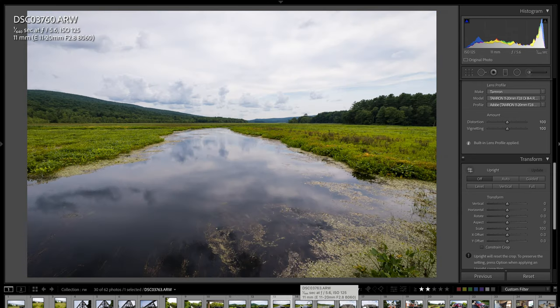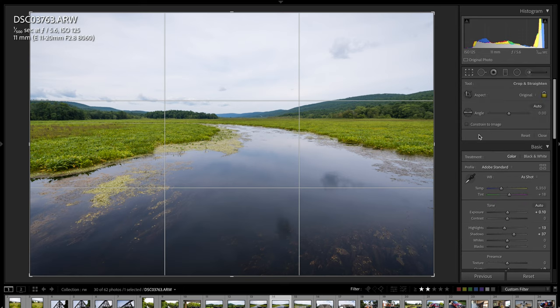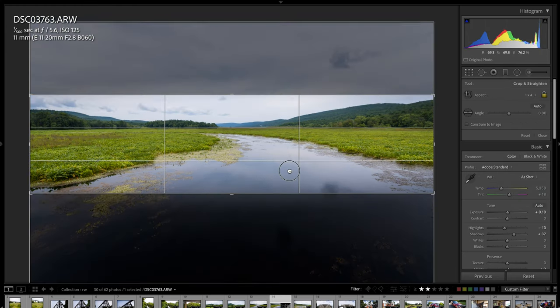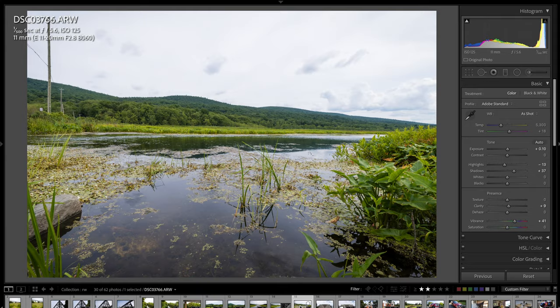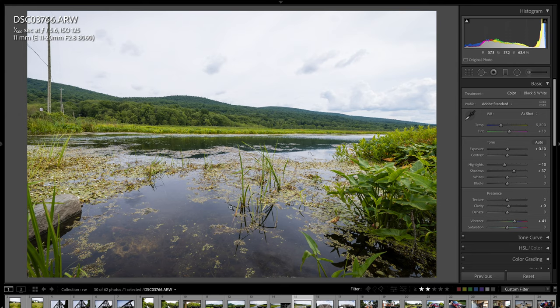Here are a couple of shots at the Basher Kill — I also have HDR versions to show in a minute. This one I think would look really good as a pano. If I go to Crop and do a 1-to-4 crop ratio, that's a pretty cool pano right there. Looking at the top left, you can see no fringing, none of that in the high-contrast areas — no purple or blue. Really, really well controlled here.